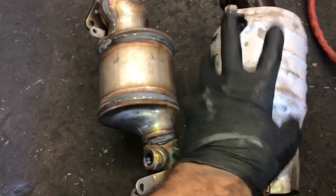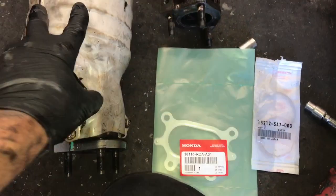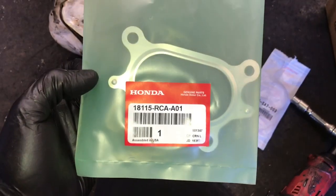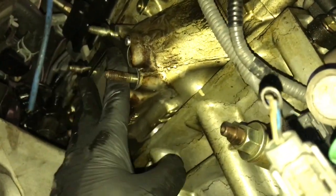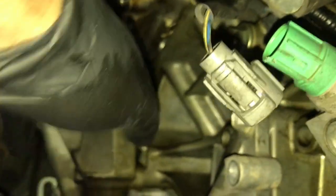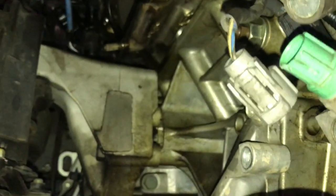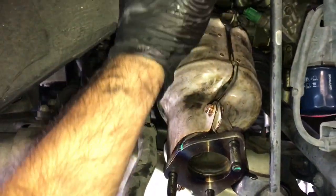Now that we have the cat out, we need to transfer the heat shields over to the new cat. After transferring the heat shield, take the new gasket — I'll link it in the description — and reach up through the hole to install the new gasket over the studs. Now feed the cat back in, slip it over the studs, start one of the bolts from below, and put all the heat shields and stuff back over the axle.